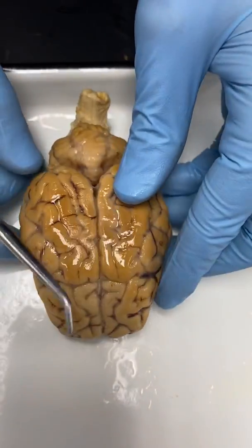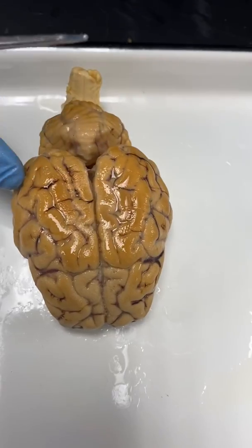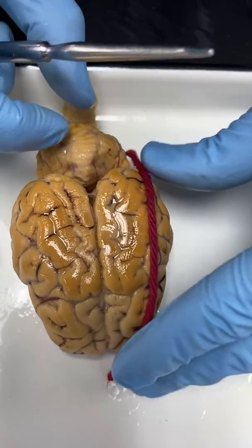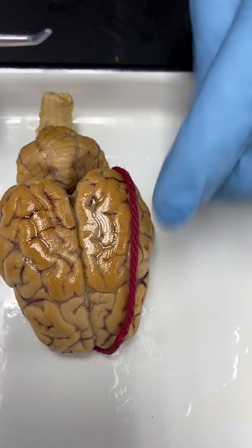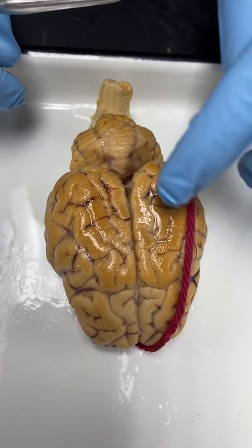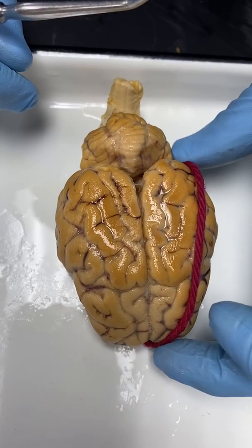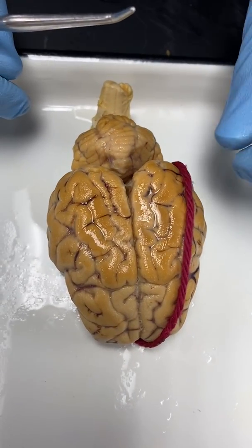Looking at some major areas on the brain — all of this part here is the cerebrum. A lot of times I like to put a little piece of string or yarn over that and then put my pin through it. That indicates I'm looking for that whole area, not just one little ridge or groove. So all of that is going to be the cerebrum.